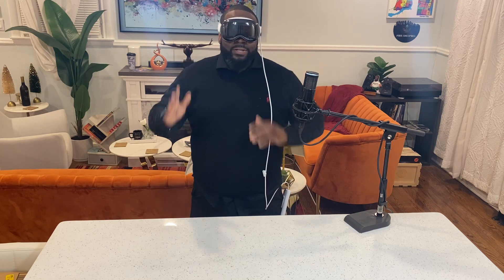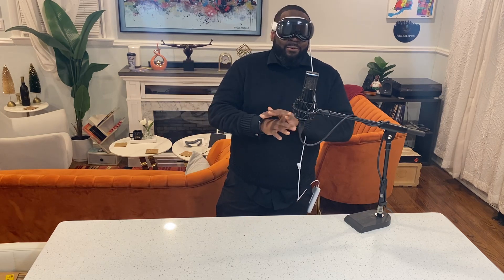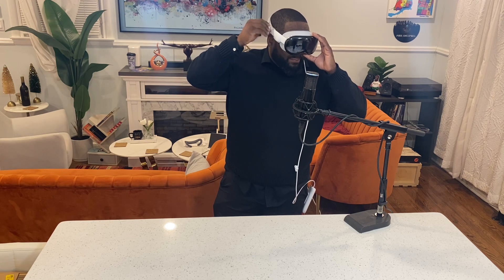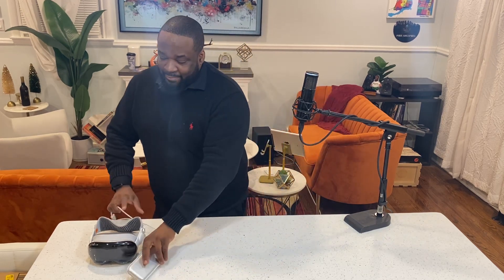Hey, what's going on? I'm back with another unboxing video. This is day two of owning the Apple Vision Pro. I have been wearing this thing almost non-stop. I'm going to bring you another video of my experience. I take it off when I go to work, but I'm all around the house with this thing — everything but a shower. I wish I could take it in the shower, that's how much I'm loving this headset. Back to reality. I'm absolutely loving it.